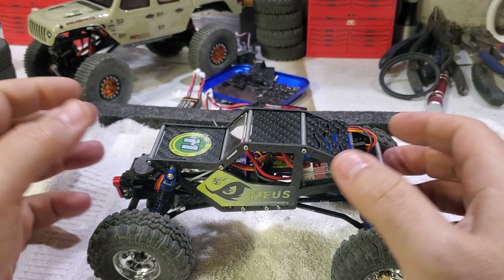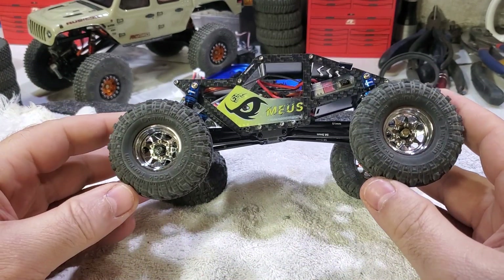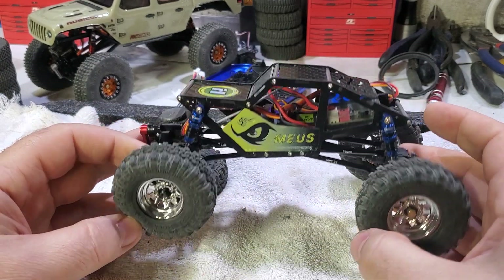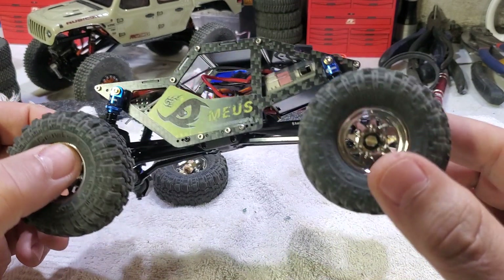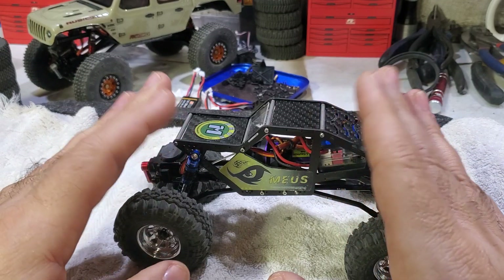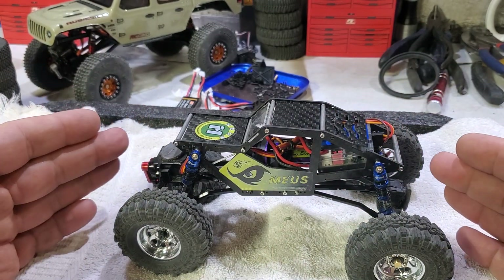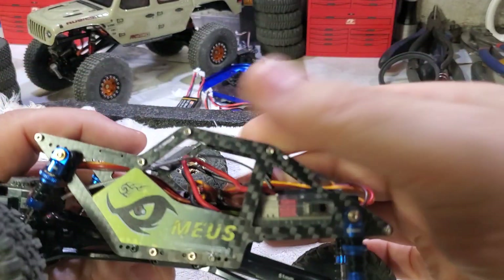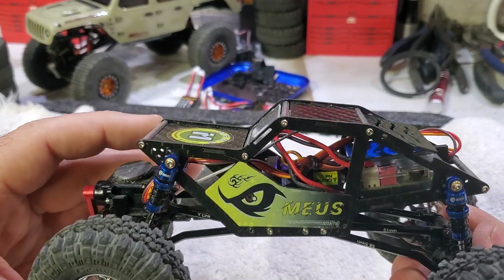What's going on, Chris with the Patriot RC back with you again. This is my Axial Jeep JLU and I've got the chassis kit from Muse — I'm probably botching that name. The build is about 10 minutes, and then swapping everything over to this chassis maybe another 10 minutes. You're looking at $20 here — it comes with LG cows and everything.